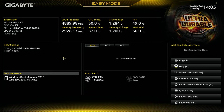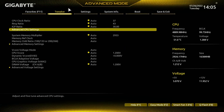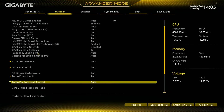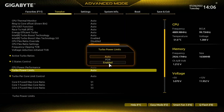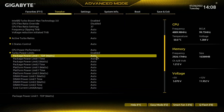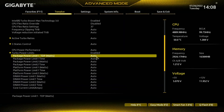We're in the BIOS. I'm going to press F2 to get into advanced mode, then make sure I'm on the Tweaker menu, and select Advanced CPU Settings. I'm then going to scroll down until I find Turbo Power Limits near the bottom. I'm going to double-click on this and select Enable to turn it on. Once we have turbo power limits enabled, we're going to look for Power Limit 1 and Power Limit 2.